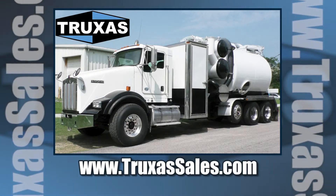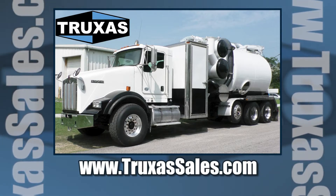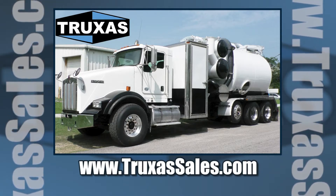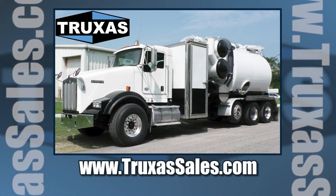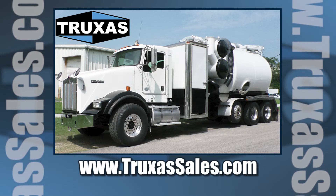Just give us a call and we'll get you a price on setting up one of these tornado vacuum trucks. We have the full unit ready to go with several chassis options available. You can visit our website at www.truxessales.com for more information. Thank you.